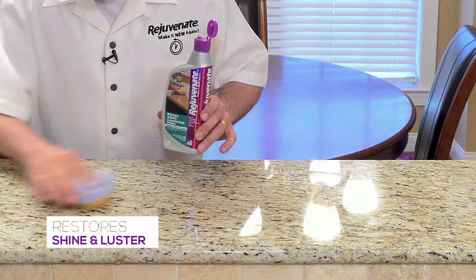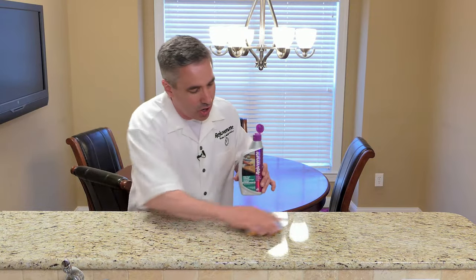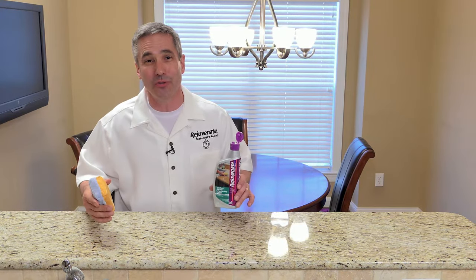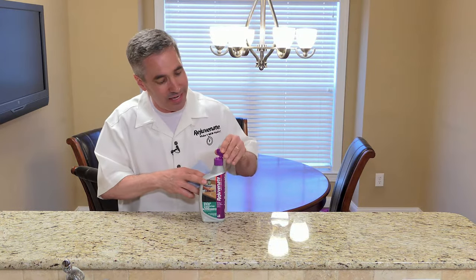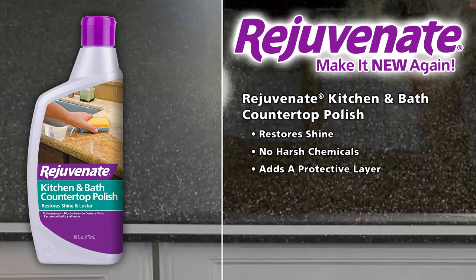But as you buff it out, you're really going to bring this right over the top. Now your countertops are beautiful. They have that luster that you always wanted. And that is our Rejuvenate Kitchen Bath Countertop Polish. Rejuvenate — it's never too late to rejuvenate.